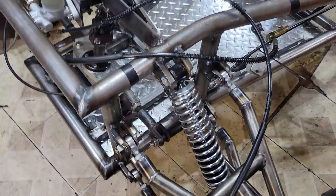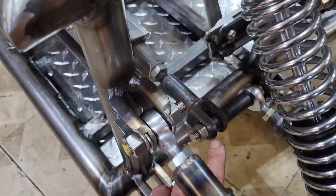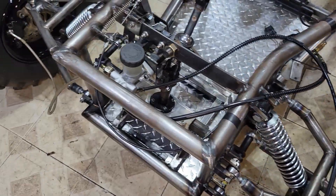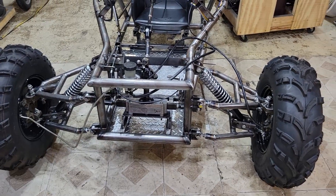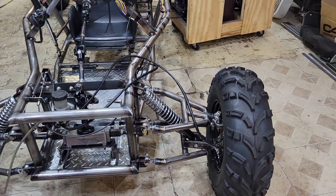Alright, so the steering appears to be fixed. I made some little spacers to go in here to strengthen this up on both sides, and it appears to be working. I need to reroute these brake lines because they're kind of just flopping around. But another shakedown should be coming pretty soon.